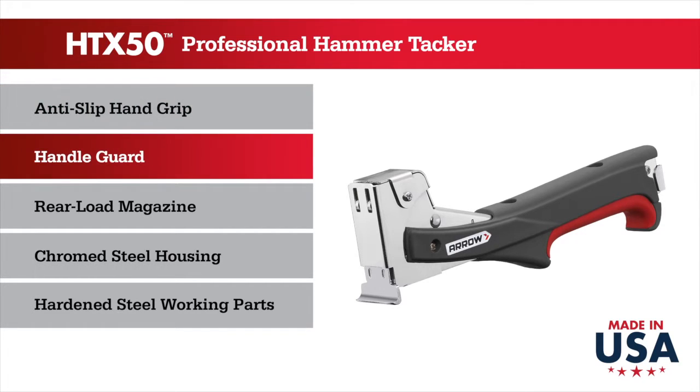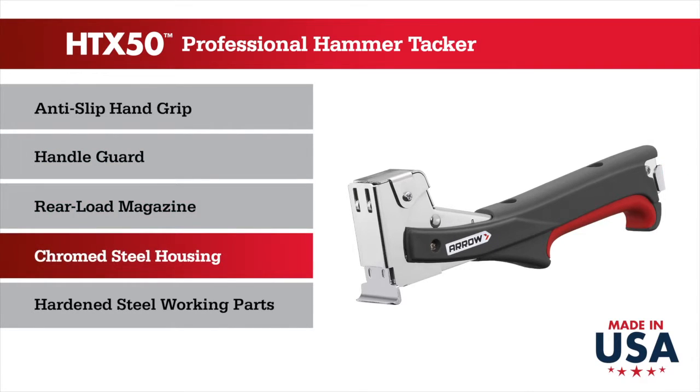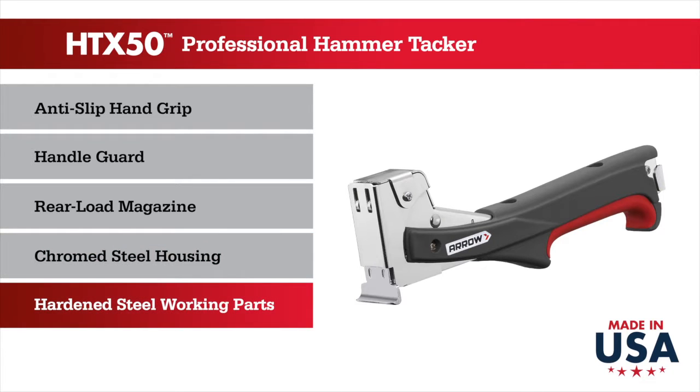A unique handle guard protects the operator's hands from mishaps, and the rear-loading two-strip capacity magazine minimizes reloading breaks. A chrome steel housing and hardened steel working parts complete this tool's impressive features.